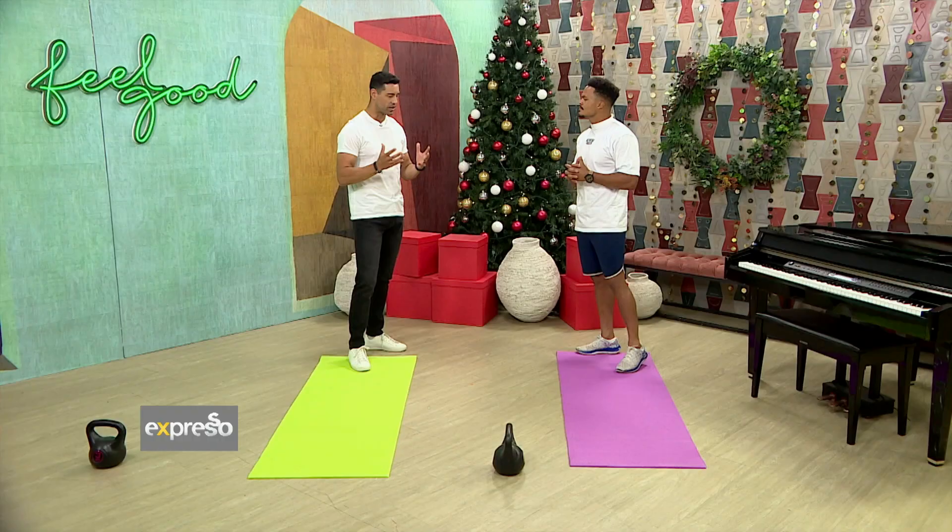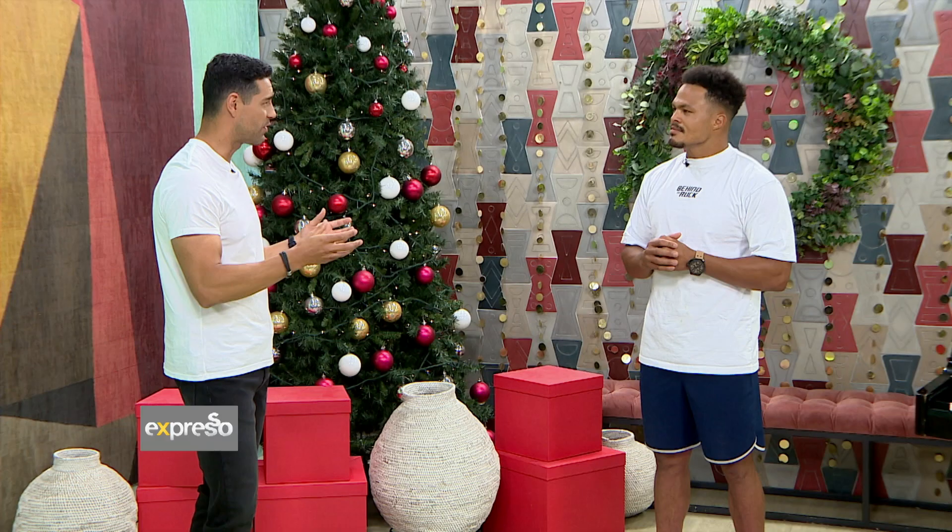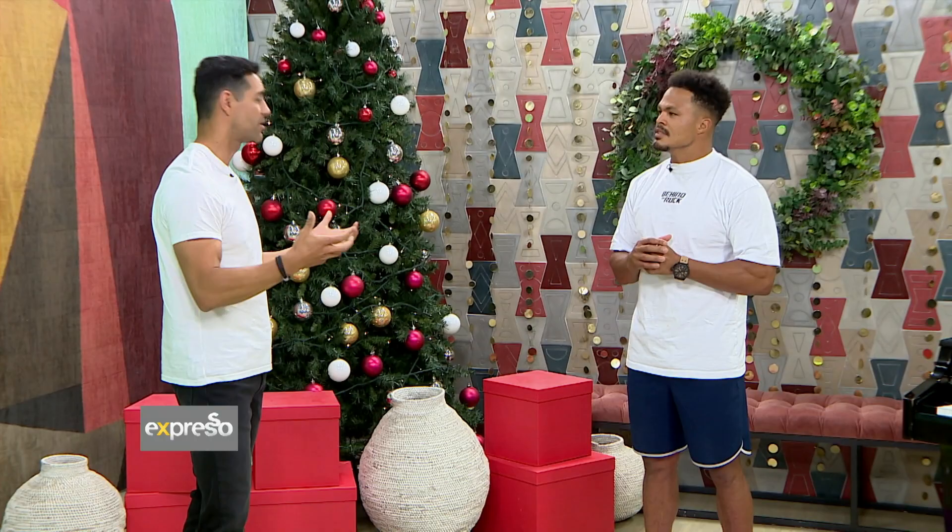Don't forget about the smaller muscles — even if you just work out in your own space. Someone with a rugby career like yours wouldn't have had it without focusing on those smaller muscles that support the bigger muscles. So you have to do a kind of holistic training routine, right?